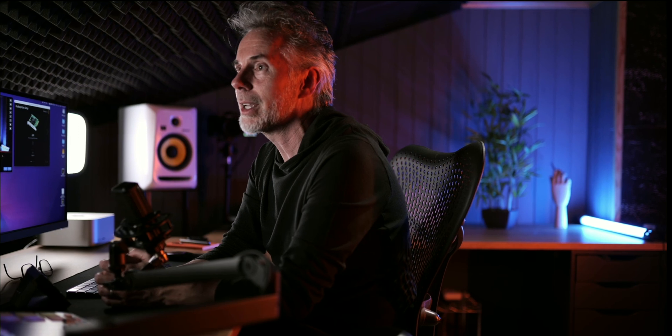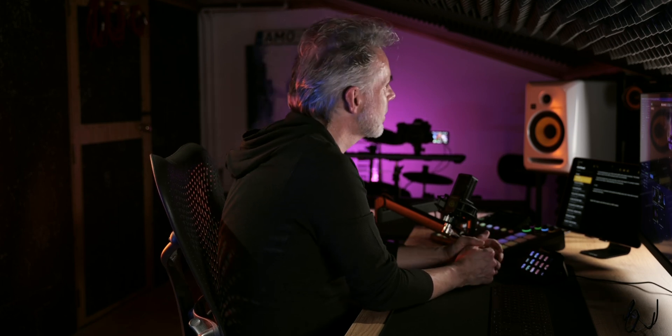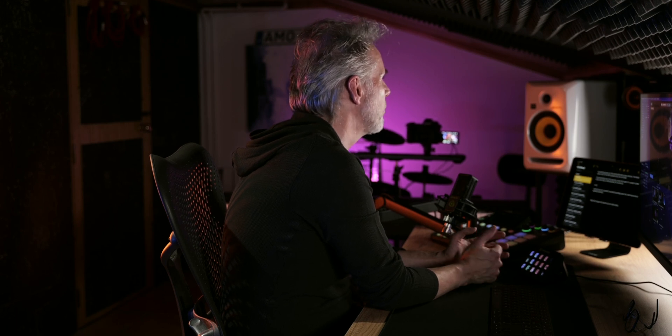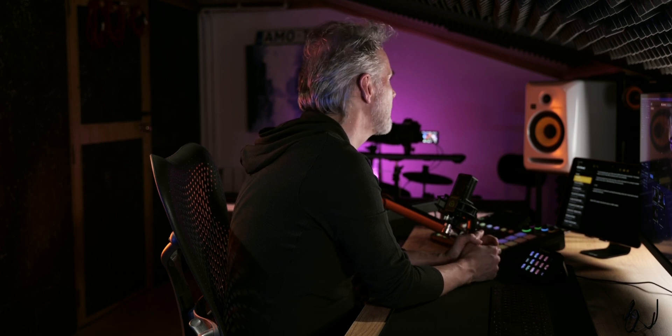Right now I've got all three cameras connected at the same time — I could have a fourth but don't have another camera to plug in. They're all running at 4K, 24 frames per second, into the DeckLink Quad with no glitches or problems whatsoever. I've got the cameras running on a cycle mode within Ecamm, basically cycling through each camera on a random time frame. If you want to record each camera in isolated video recording in Ecamm, note that maxes out at 1080p — so for 4K feeds you should use a switcher or record directly on the camera and mix them in editing later.